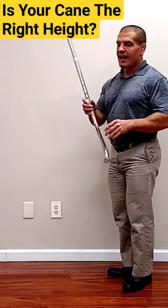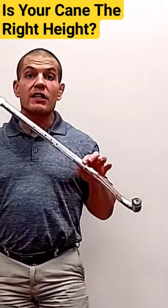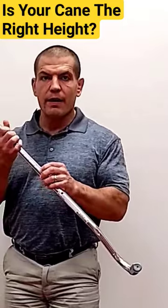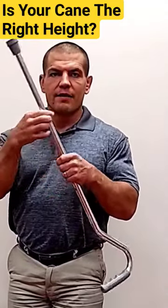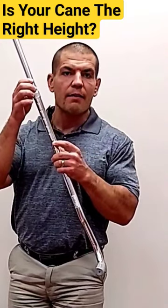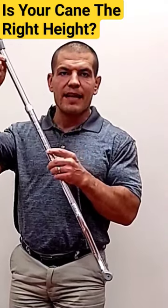To adjust the cane, I would recommend that you get an adjustable cane, not a one-size-fits-all wooden cane. You push the button in here, and most of them will have a little knob. You want to make sure that this knob is loosened up so you can adjust the cane up and down.